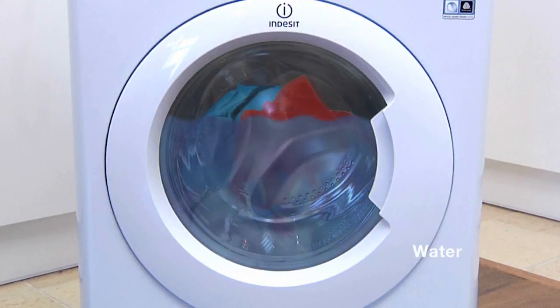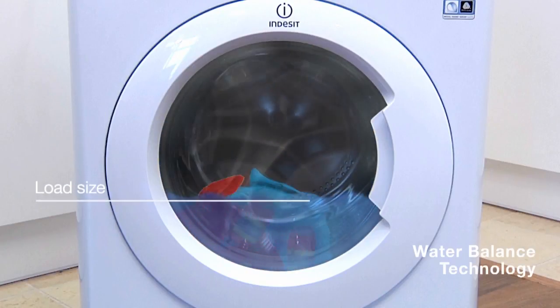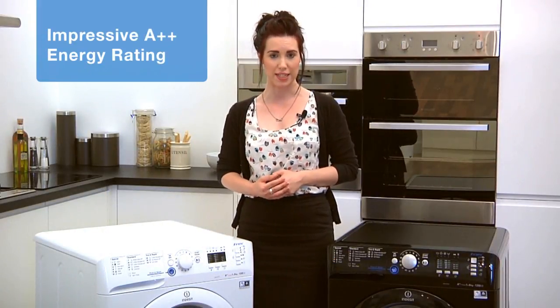What's great about this machine is the use of water balance technology, which calculates the amount of water needed for the load, saving both water and energy overall, providing an impressive A++ energy rating.